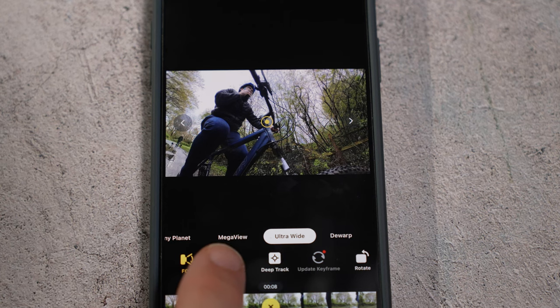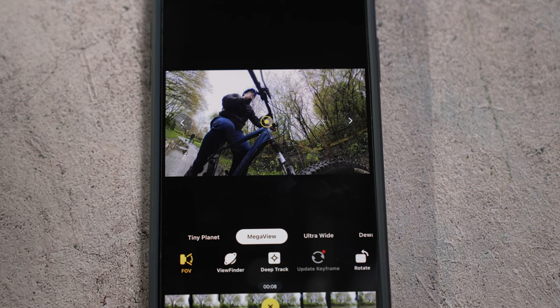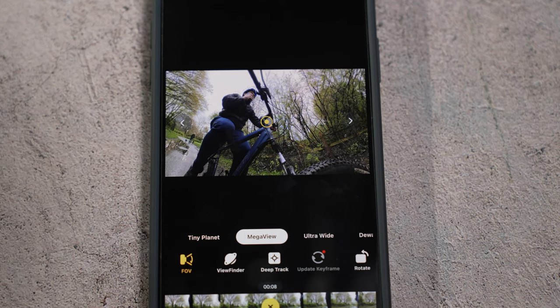There's now a mega field of view option and this can be selected in the app or the studio when reframing, and it's super wide with less distortion.